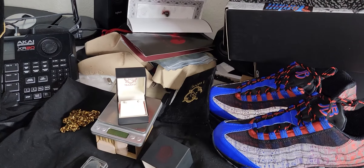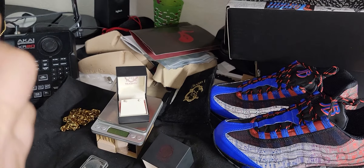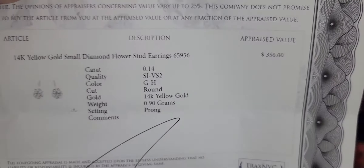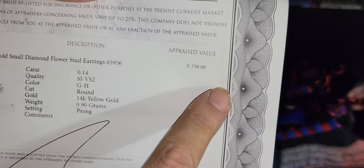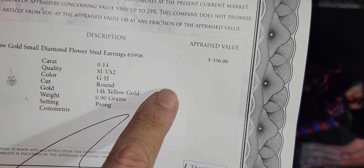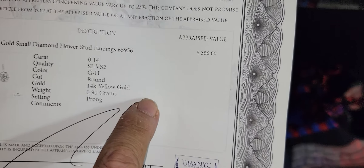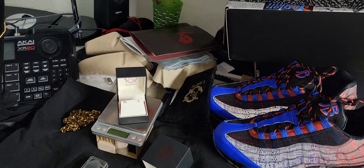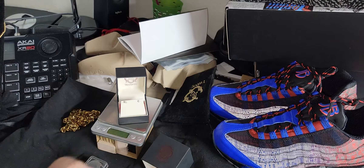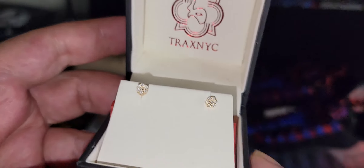Appraisal: $356. SI1 to VS2, GH in color, 14 karat gold. A gram of 14 karat gold — you're going to have about 7.7 grams on each earring. So these are not the biggest things in the world or anything like that, but you have real gold and natural earth-mined diamonds.